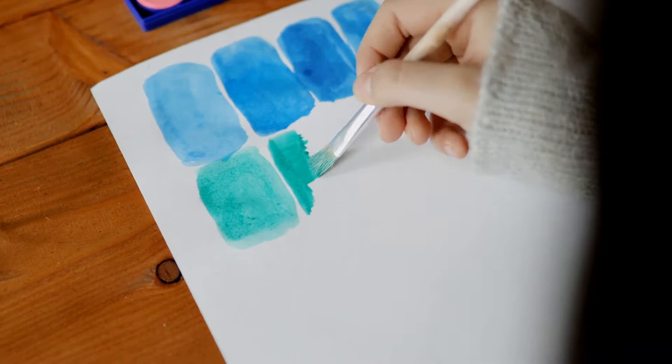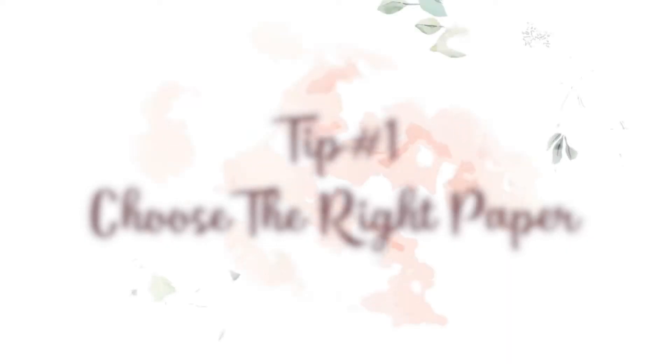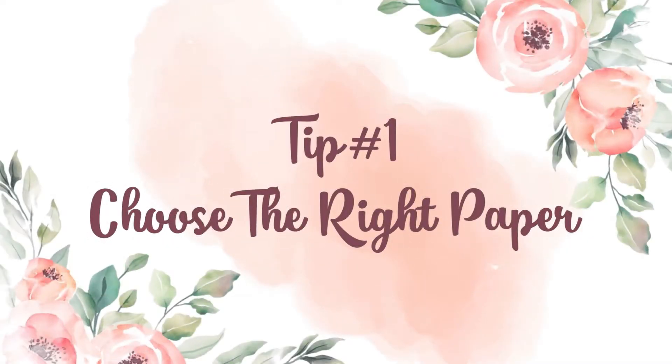Like every other painting medium, watercolors also have certain properties that you must know before you begin working with them. So today I am going to talk about five important properties of watercolors that you need to know. The very first point in these basics is choosing the right kind of paper.